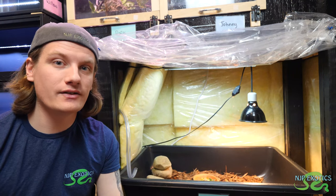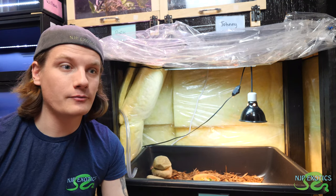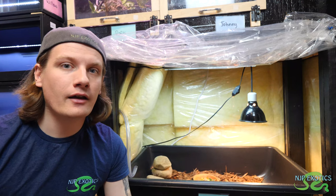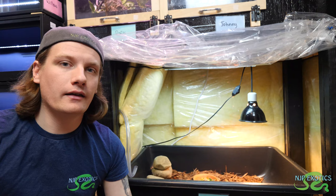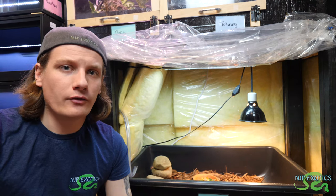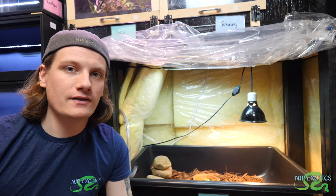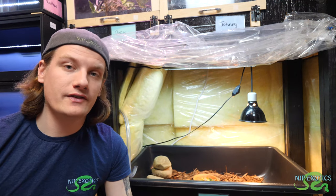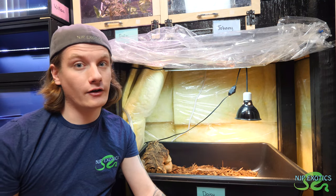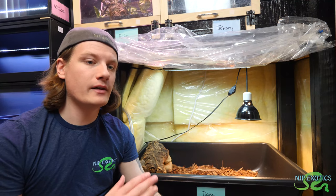Another huge benefit of allowing your tortoise to soak is it allows them to use the bathroom too. Putting them in lukewarm water and letting them soak actually helps with relieving their systems. Now if you have more than one Redfoot tortoise, I wouldn't bathe them in the same container — you want to see that each individual one is going to the bathroom on its own and not having any issues. For example, if you see blood in the water and you have two tortoises in there, it's hard to tell what happened to which. Having separate soaking containers is definitely something I'd recommend if you have more than one Redfoot tortoise.